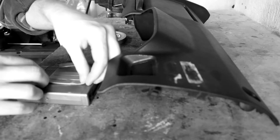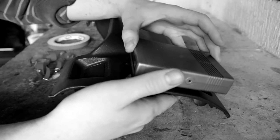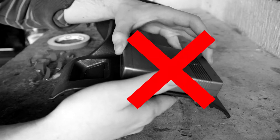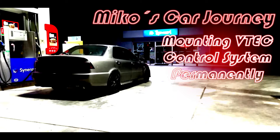In one of the previous episodes, I tried to mount the VTEC control system with some double-sided tape. That did not work very well, so in this episode I'll be mounting the system permanently. Let's get to work.